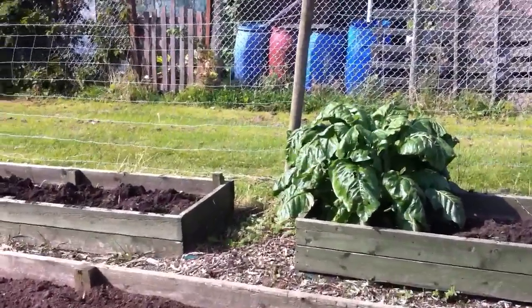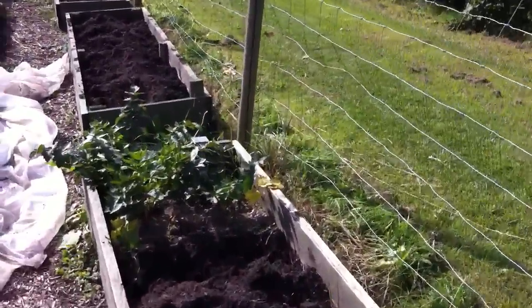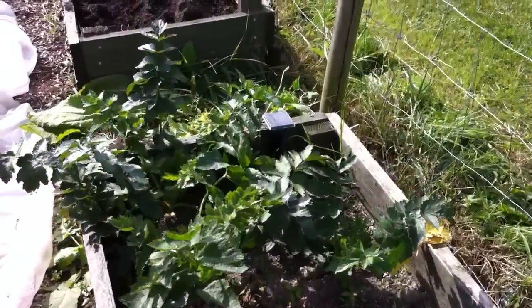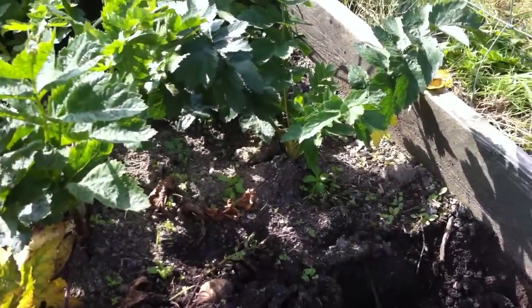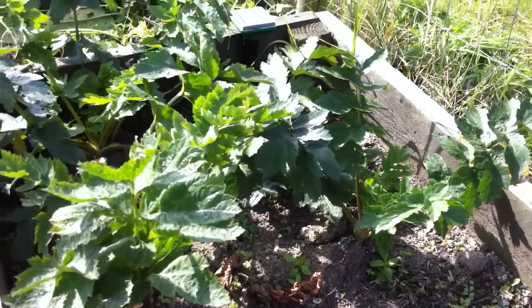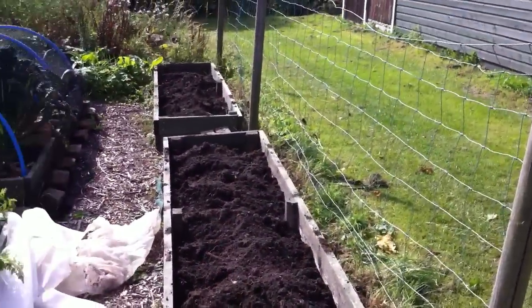I have got a couple of parsnips left, right at the end where that buzzer is. I know everybody laughs about that buzzer, but it seems the ones at the end where the buzzer is are okay, so I might get four of them.